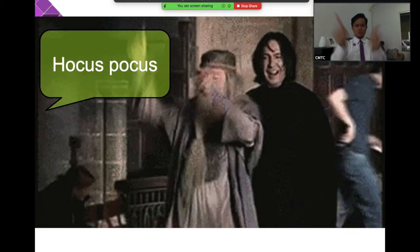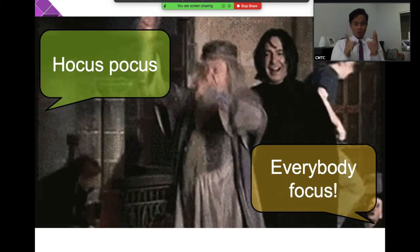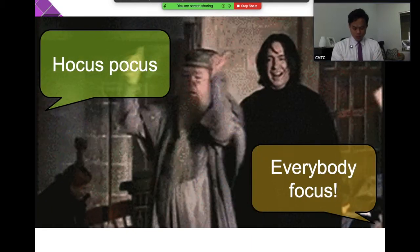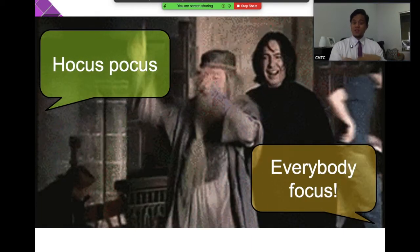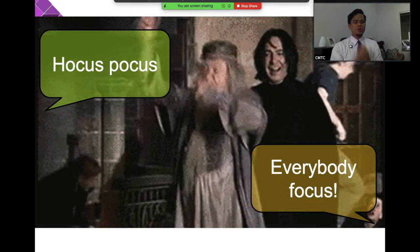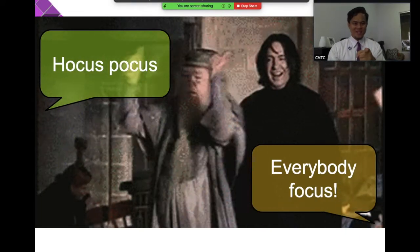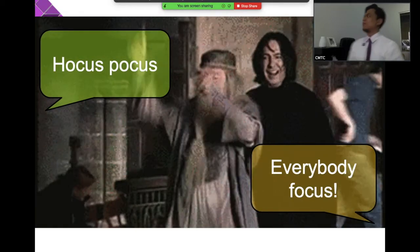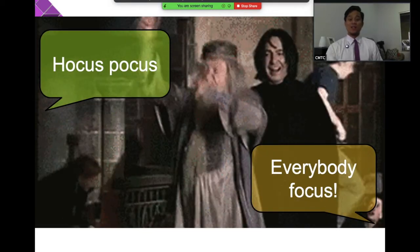Next one — hocus focus! So when I say 'hocus focus,' everybody focus. Focus on what you're doing — when you have to read, focus on reading; when you have to do a group activity, focus there. Hocus focus, everybody focus. Hands on top that means stop. One two three eyes on me — one two three eyes on you.